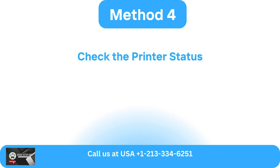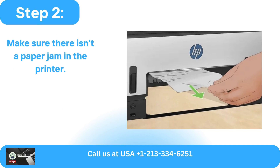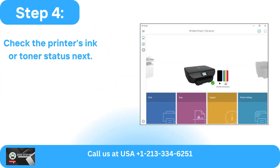Method 4: Check the printer status. Verify that the tray has an adequate amount of paper. Make sure there isn't a paper jam in the printer. If so, unclog the jams and clean the components to remove any trapped debris.